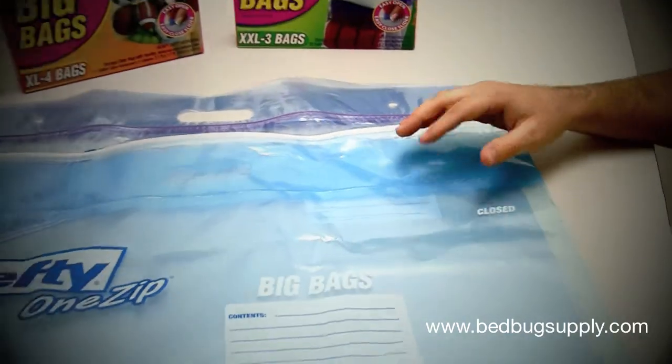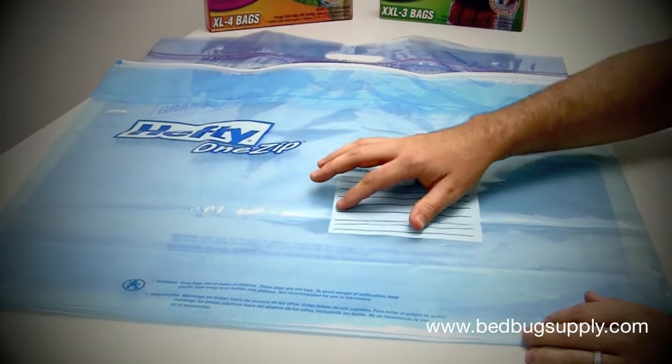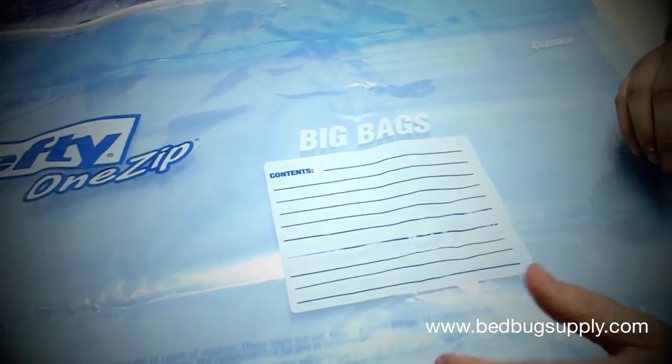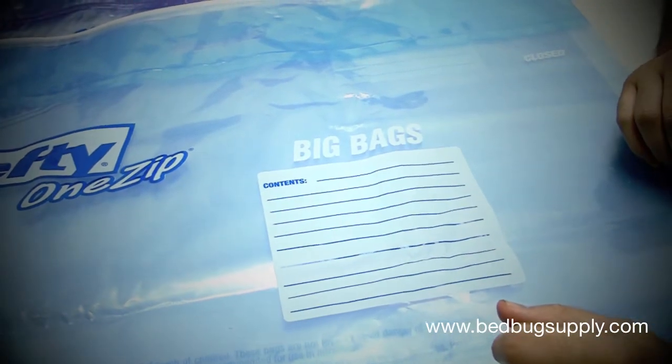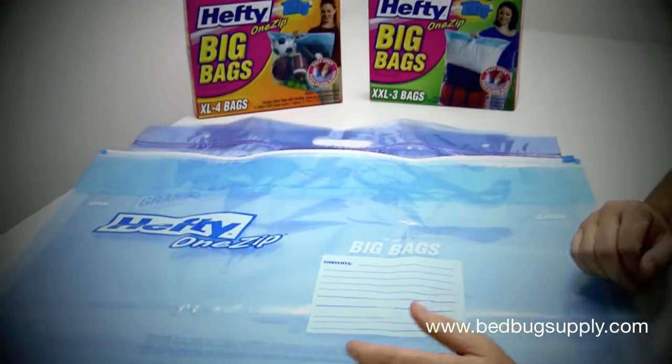They're very high quality. They allow you to put the contents — you can write it down here — and you can also put the date when the items were applied. We always recommend keeping them in there for at least three months to ensure that bedbugs aren't able to reinfest the items.